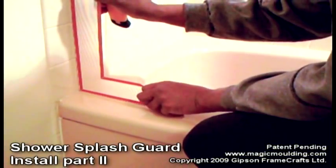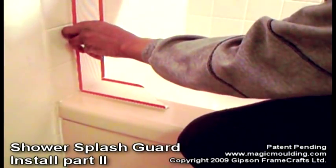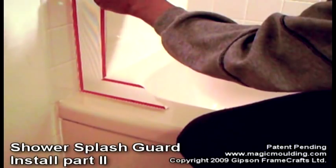This is where I'm going to install it, but first I'd like this to flare over a little bit. I like to rinse the wall, and if I bend it and make it come over a little bit, it'll catch any water.